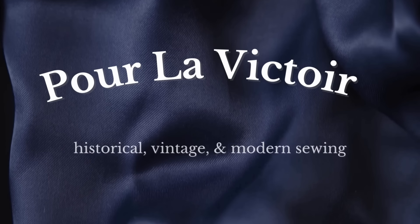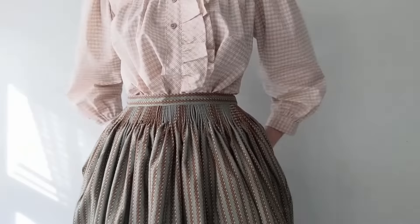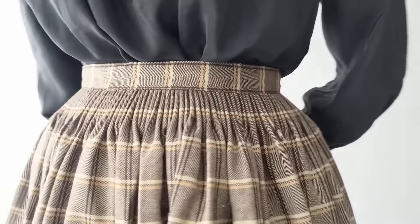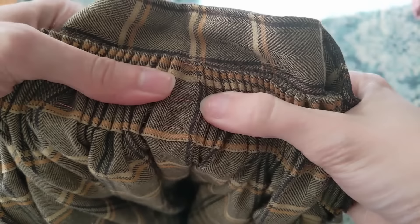Hello and welcome to Per la Victoire. You may have seen that I wear cartridge pleated skirts pretty often on my channel. Today I'll walk you through sewing your own historically accurate cartridge pleated skirt. Cartridge pleating is one of my favorite historical sewing techniques, and while it must be done by hand, it's an easy and meditative process.